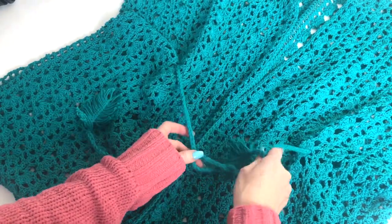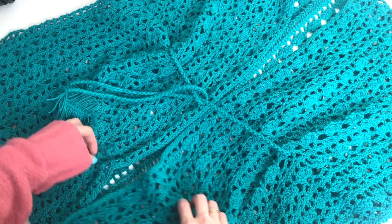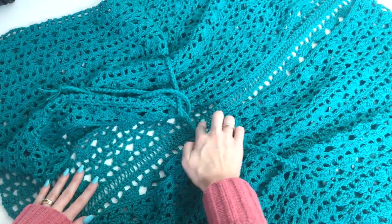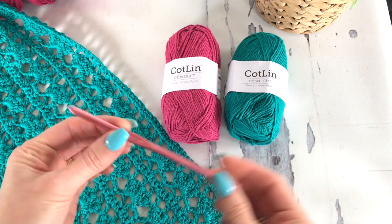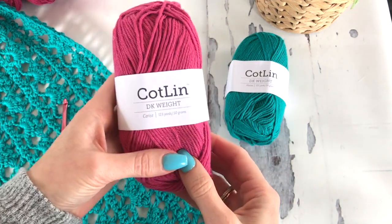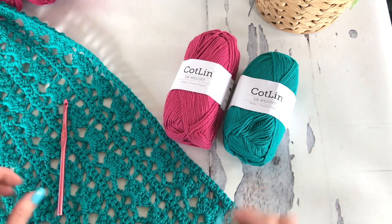I'm going to walk you through each of the steps. It's really easy to make. We're just making this up in two large rectangular panels, and then we're doing a really cool lace-up stitch just to seam them together. You'll need a 5.5 millimeter crochet hook. The yarn I'm using for this pattern is Kotlin — it's from We Crochet and it's a DK weight yarn. You'll find all the details in the description box below.